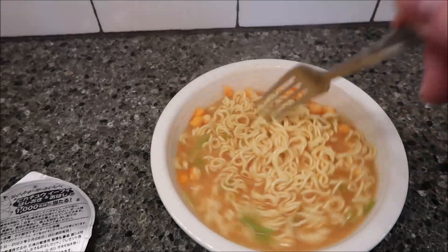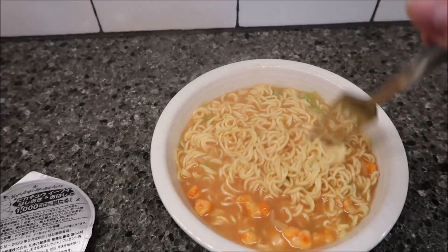I'll let this cool off for just a minute and break up the noodles a bit. All right, here we go — I want to get just the noodles first. You get these really long pieces of noodle. I'm just gonna bite it. The noodles and the broth are good. I thought it was going to be very fishy but it's not. I'm going to try one of these little orange pieces — they sure look like dried shrimp.